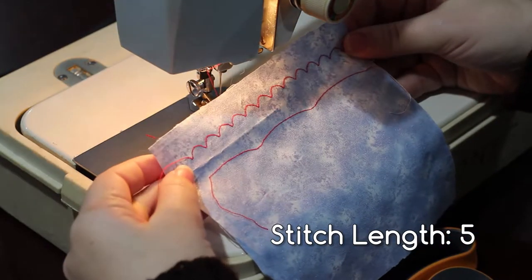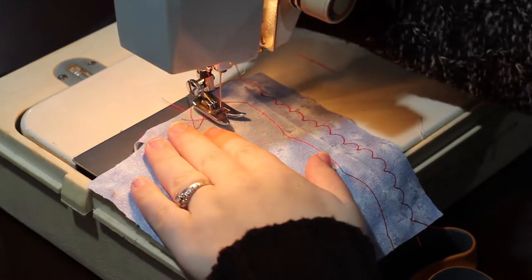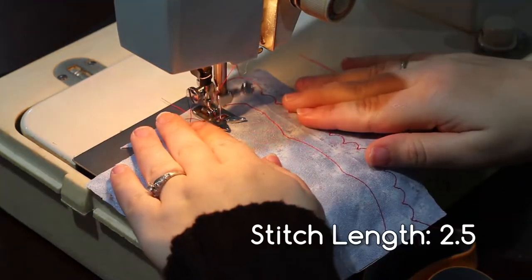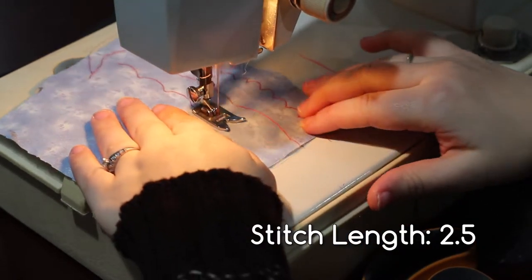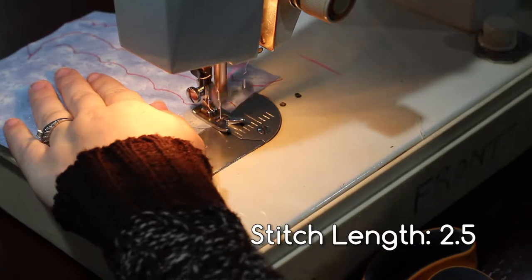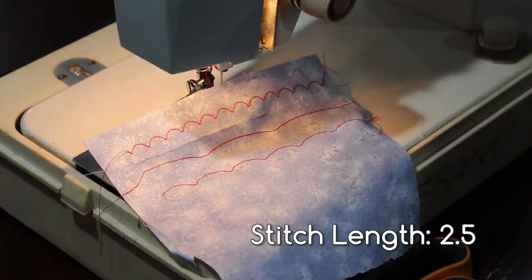It's a much different look. And here it is again at a stitch length of two and a half. For these decorative stitches, you can only adjust the length, not the width.